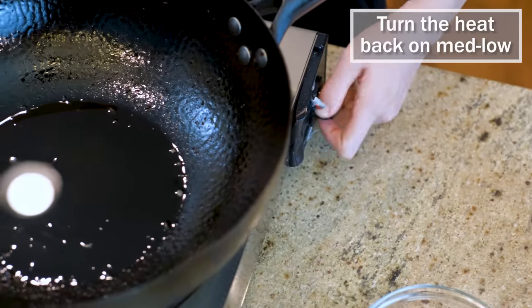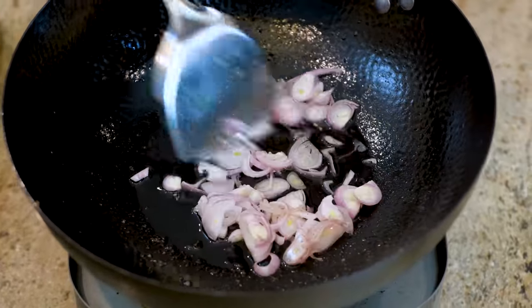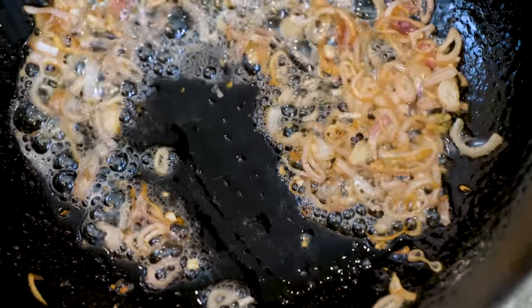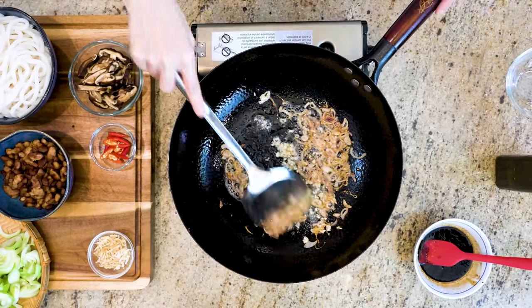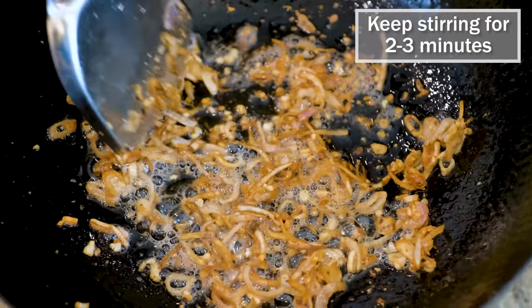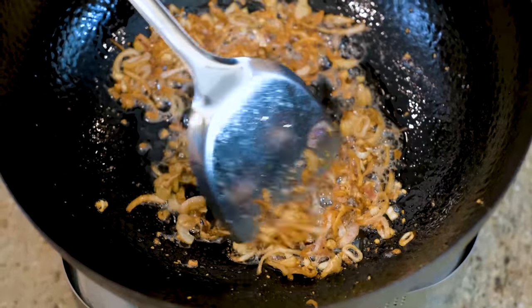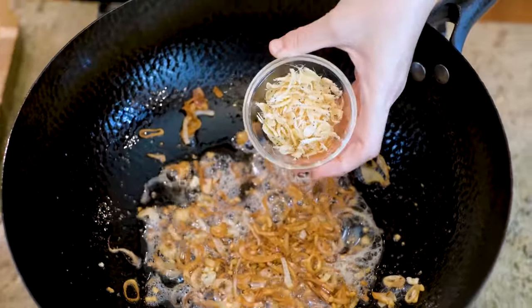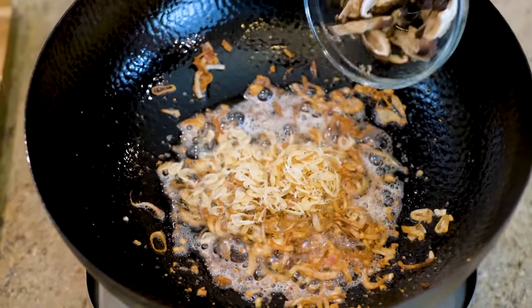Turn the heat back to medium-low. We will use the oil to fry the shallots, which will develop a complex fragrance and bring this dish to another level. Stir constantly so the shallots don't burn. When the edges of the shallots are slightly golden, add the minced garlic — garlic takes less time to fry, that's why I add it a bit late. Keep stirring for 2-3 minutes until the shallots and garlic are completely golden brown. Then add some sun-dried baby shrimp, which is optional but provides a pungent seafood flavor.